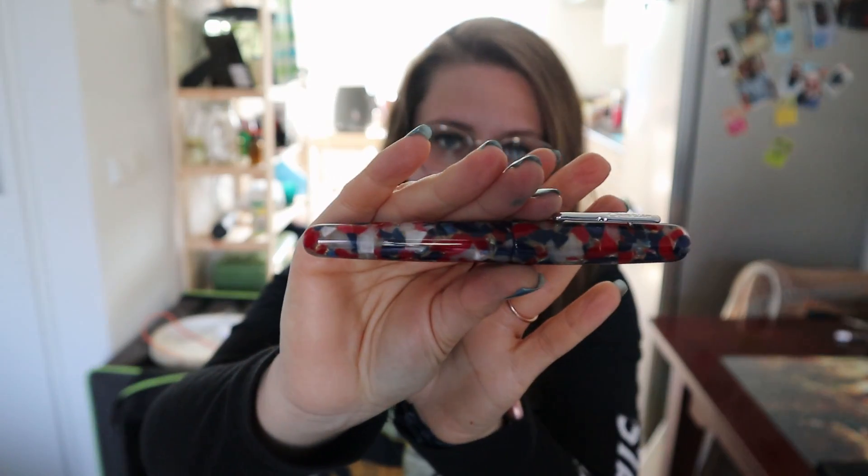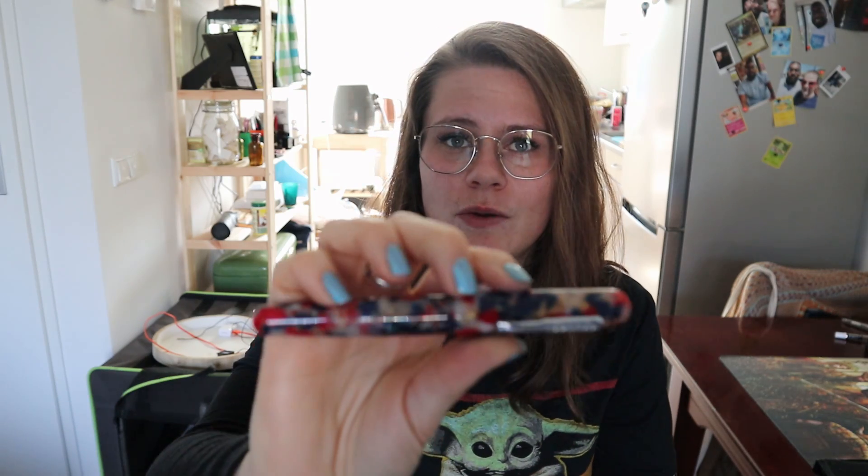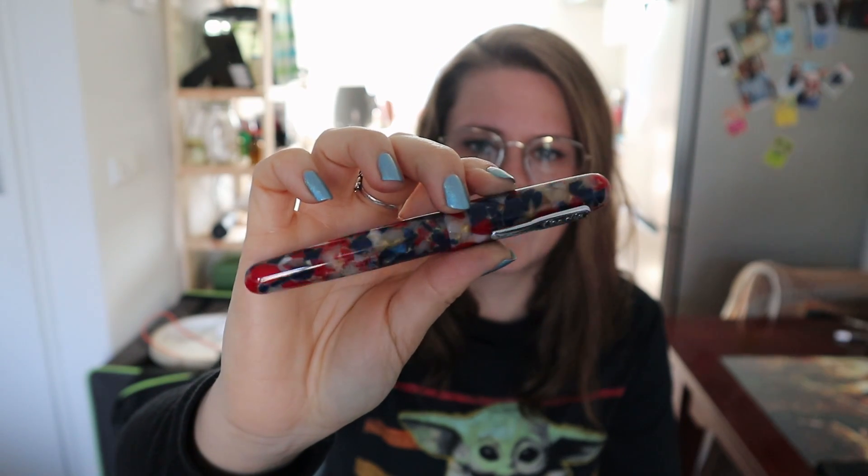Hi everyone! Today I want to show you a Conklin pen — the Conklin All-American. I've had this pen for almost two years and I don't think it's ever shown up in a video. So I thought I would do a video about it and tell you a bit about how I got it, what I think about it, and whether I like it or not. Let's switch the shot and see up close what this pen is all about.